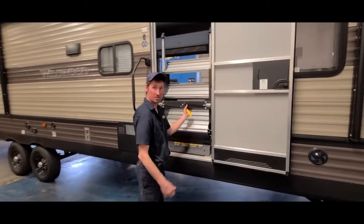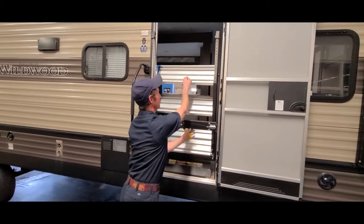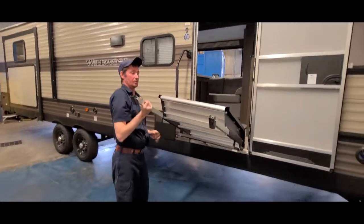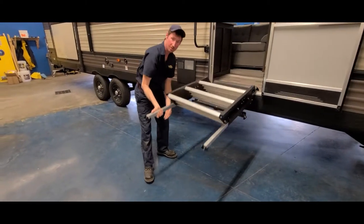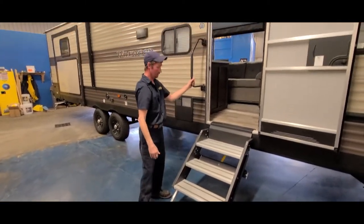Inside the door we have a solid stair set. They are adjustable for the ground, so if it is low you can raise and lower them.